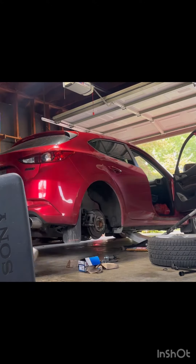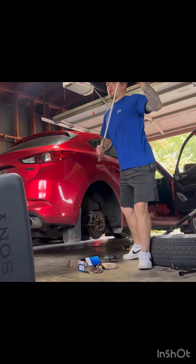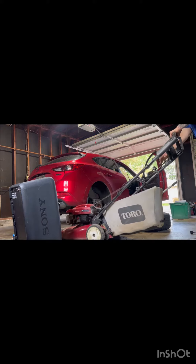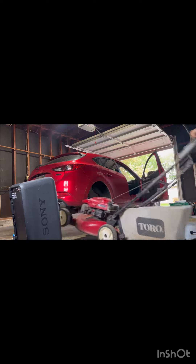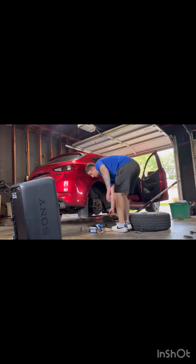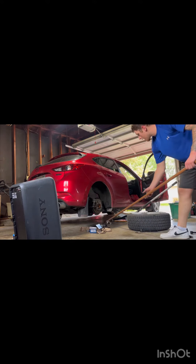Clear out the wheel well so you can reach around — it's just easier for you to access everything, all the bolts and stuff. Once you get the last piece out of there, you're pretty much ready to start unscrewing and breaking things loose.